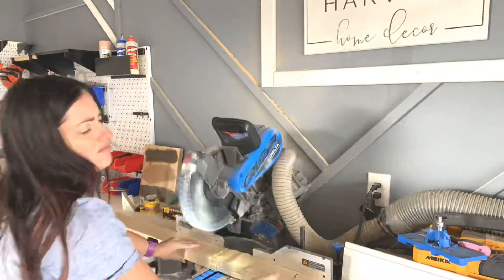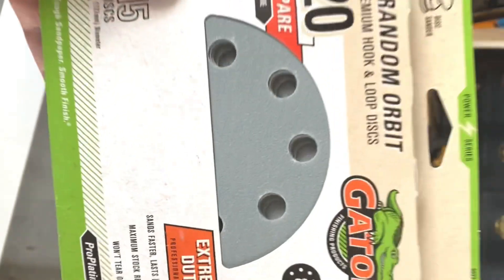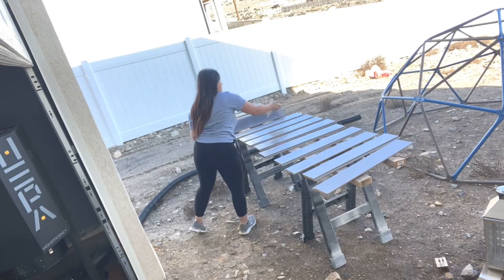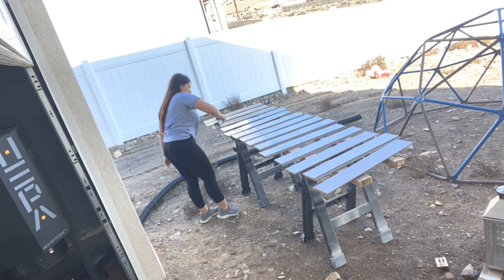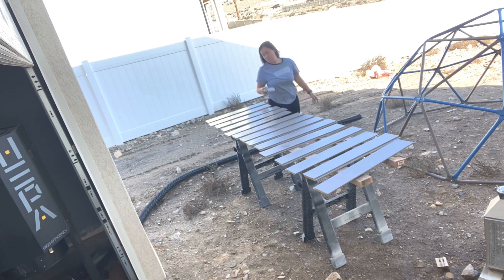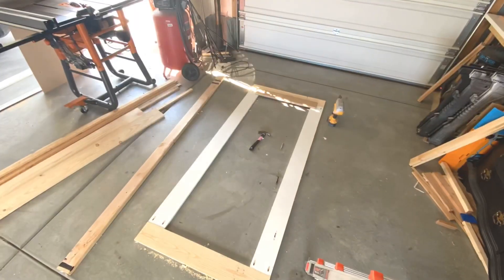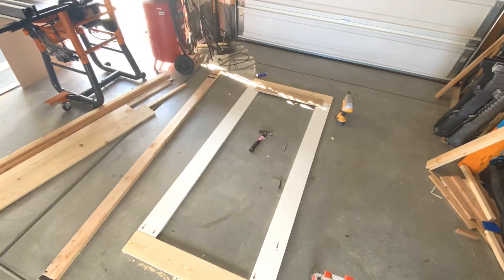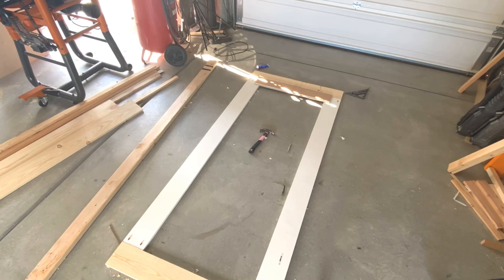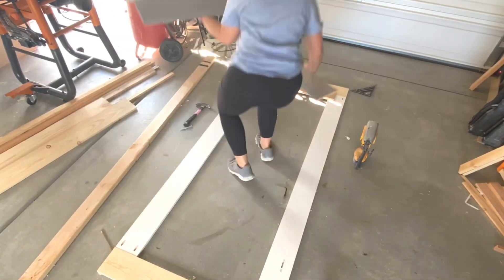I will include a list of materials in the description below, and also printable plans on my blog. Once you're done pocket holing and gluing and screwing, you should end up with a shape like this, which I'm going to sand down with this gator sandpaper. I then cut my shiplap pieces to the exact width of the door, and I decided to paint them first before attaching so they'd have time to dry as I was assembling the door. Now that I have the face frame, I'm going to go ahead and glue and attach the shiplap pieces with a brad nail and some construction adhesive to the back of that frame.